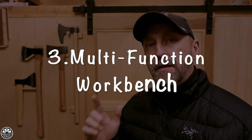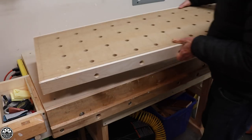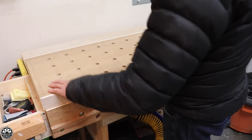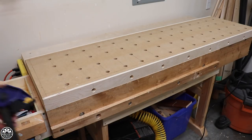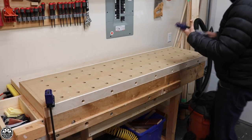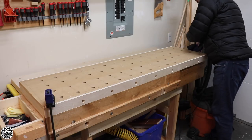Number three: my multi-function addition to my workbench. This was something I did early in the year that I'd been trying to get to for quite some time. I started investing in a few different things for my shop and realized that having a big front clamping system was totally unnecessary. I went with more of a Festool-inspired multi-function top for my workbench. I do not need as much surface space to work with as I thought I did.